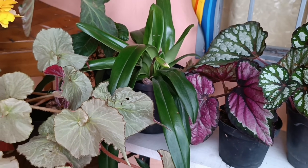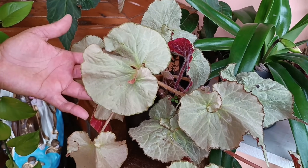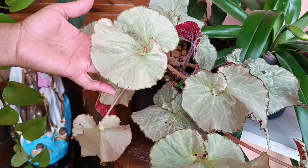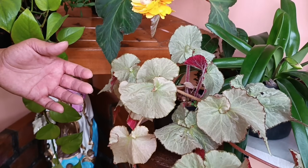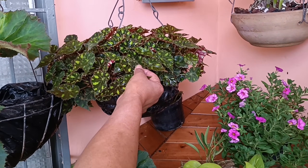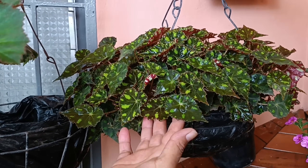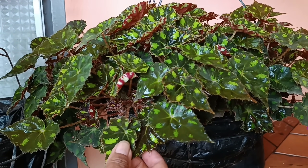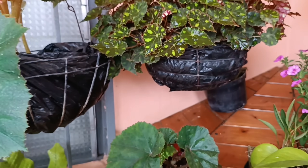Vean esta otra hermosura. Esta es plateada, la cosa más linda. Ya he sacado hijitos de esta, ya tengo varias maticas que he reproducido por hojas, como ya les había compartido en un video anterior. Miren la lindura, hasta le brillan sus hojas. Y esta otra, miren qué lindura, con las hojitas con estas pinticas parecen como la piel de una rana. Hermosa, hermosa. Está bajo techo. Todas las tengo acá bajo techo.